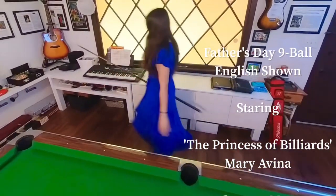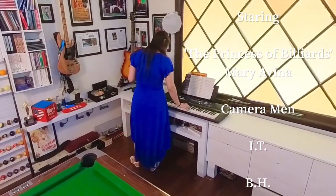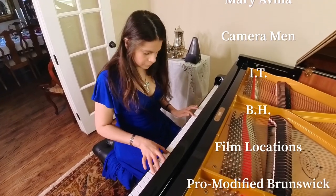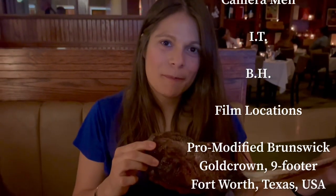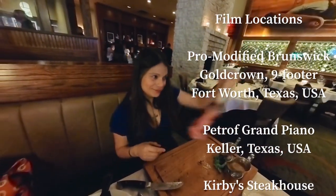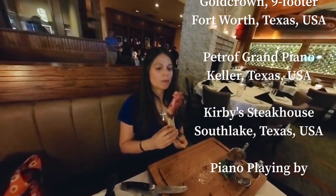I hope your Father's Day was wonderful like mine. I had a great dinner, played music, and practiced nine ball. Here's me eating a tomahawk steak — oh my god, that's more impressive than the run out!